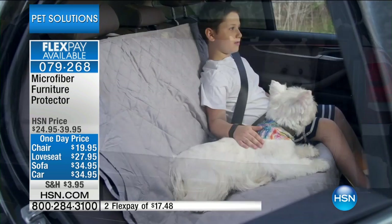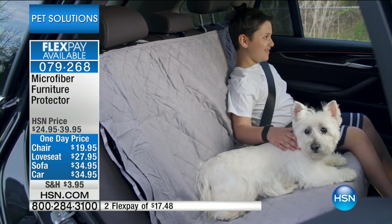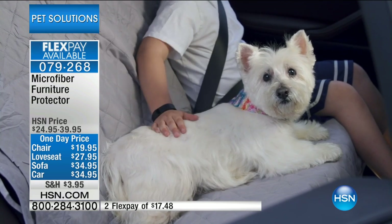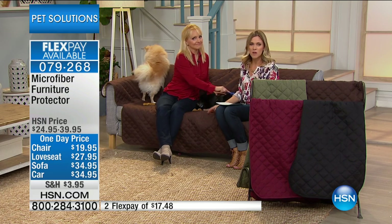It's so easy to use because it just drapes over the furniture. There are no types of closures or hooks or anything like that, so it's really easy. It is very, very versatile — you can reverse it. It's made of microfiber, so that makes it machine washable, and it's really smooth and cool to the touch. Think about that too with your animals going into summertime — you want something that's going to be cool for them when they spend time with you on the couch.